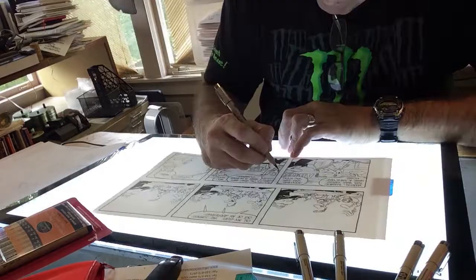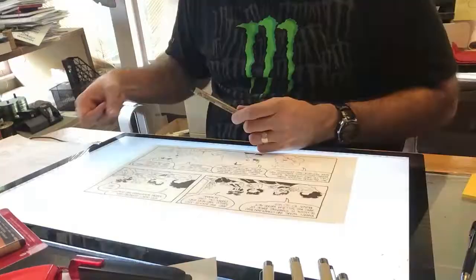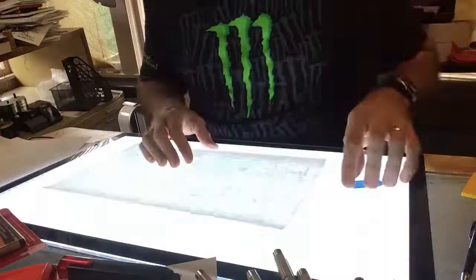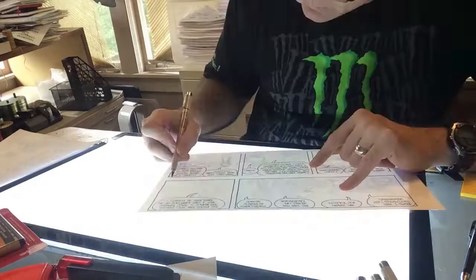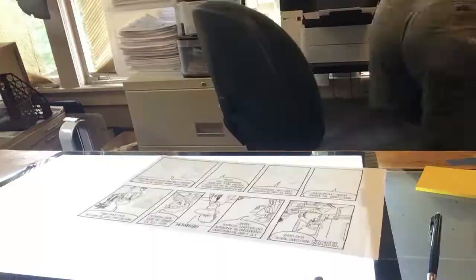I learned this light-boxing technique from Hi Eisman, who taught at the Joe Kubert School and ghosted for everyone back in the day on newspaper comic strips. If you've noticed that I don't use a ruler on the borders, that's because Scott Stanis, who started The Buckets in 1990, wanted it to look like the artist was fending off a two-year-old while working — and it does.